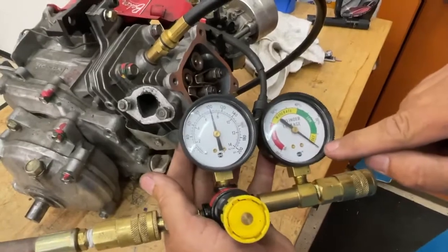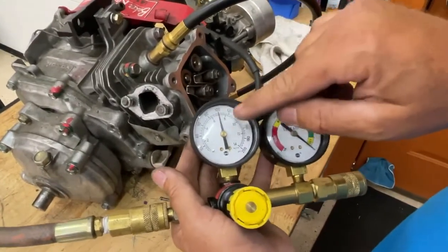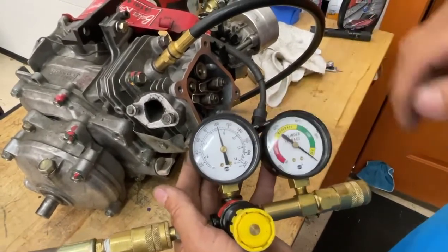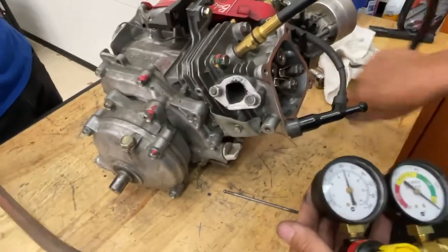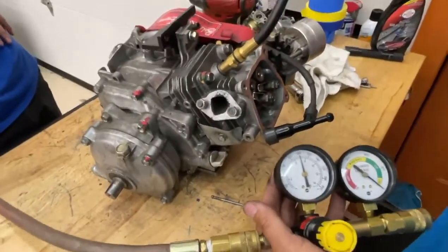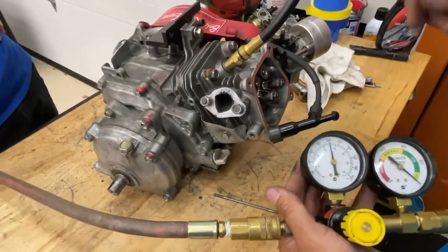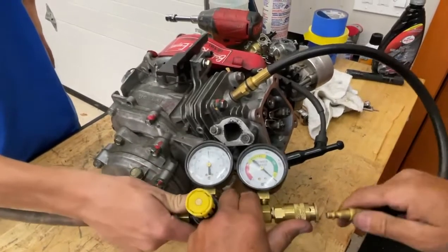This has a zero on it at 100 psi. You really need an air compressor that goes to about 120 so that you can keep that at 100 and this at zero. Now, when we plug in our hose, no matter where the piston is, it's going to shoot it to the bottom, so the engine might rock as we do this. I like to plug this in slower.